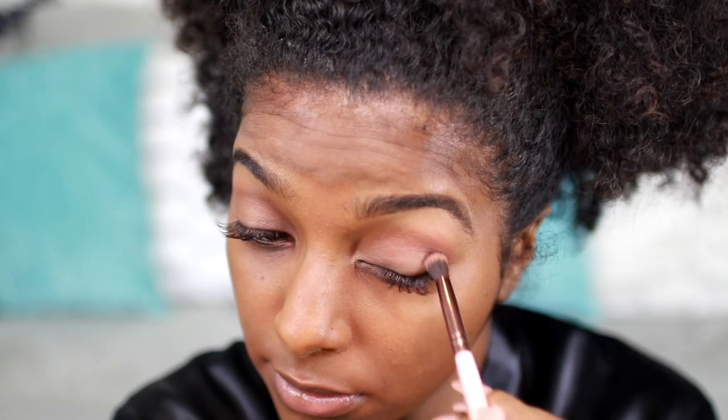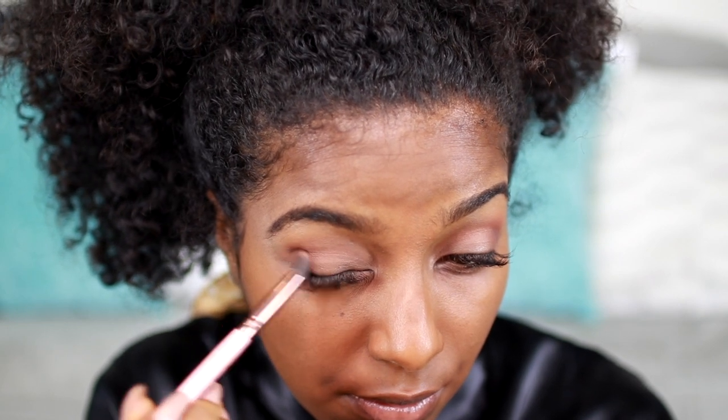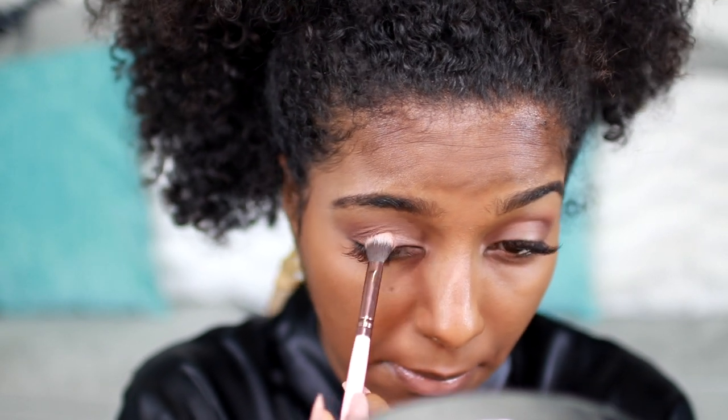Then I'm going in with this darker brown and just trying to define my crease a little bit more, just working that in just a tad. That color is called Violetta. Then I'm mixing Kim and Muse together — it's like a shimmer color — and I'm just putting that on my lid.